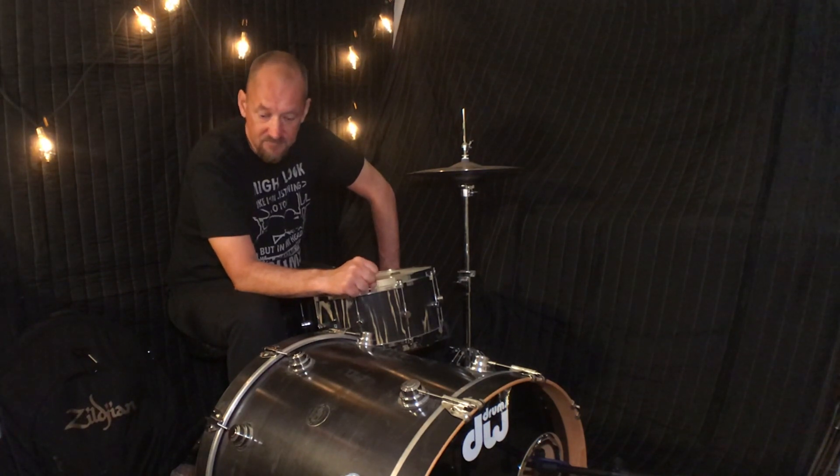So let's start by recording the kick drum and see what you think.